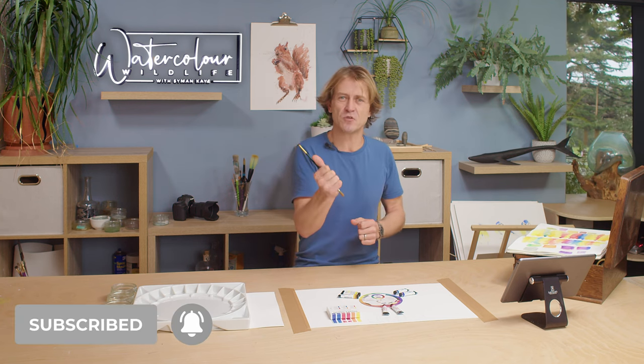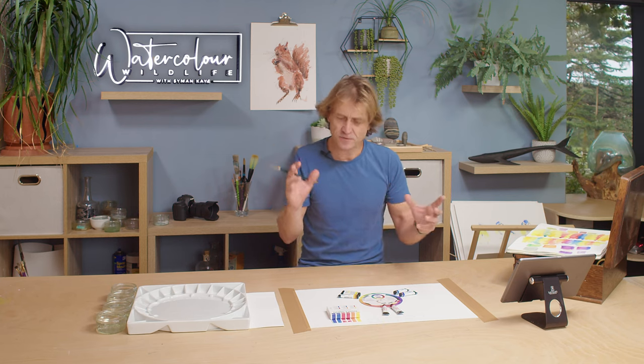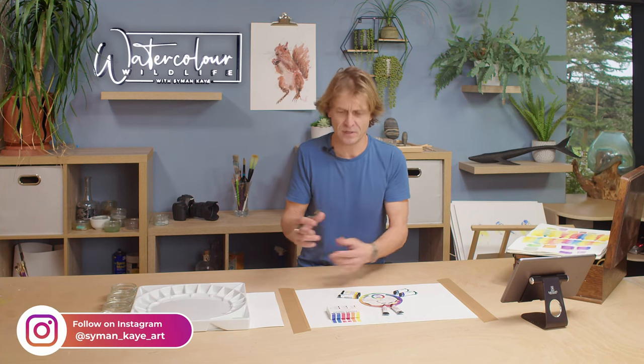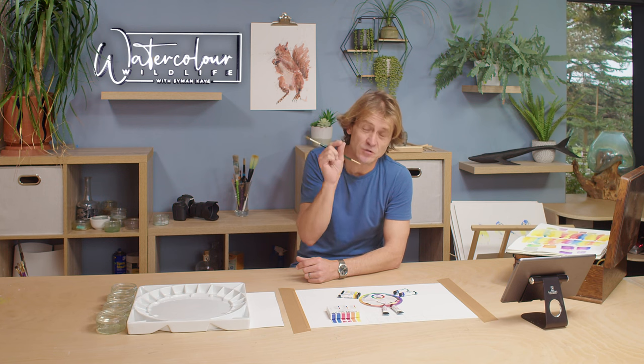The very first thing I want you to get into your heads is that there are warm and cool primaries — so there's not just red, yellow and blue, there are warm and cool tones of each of those. That's why I recommend this Daniel Smith Watercolour Essentials set. At first glance you might say, why have I got two of each colour — two blues, two reds and two yellows? But knowing there is a warm and a cool of every primary is what I want you to hold onto, and that's going to really help me explain all of this.